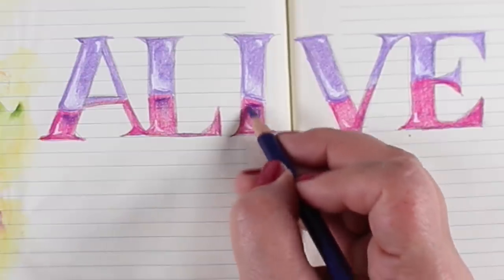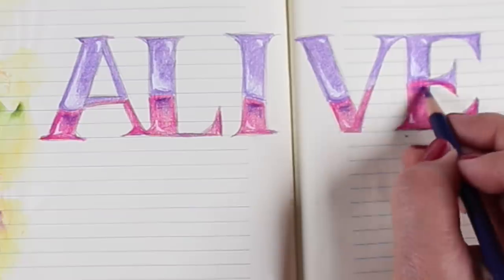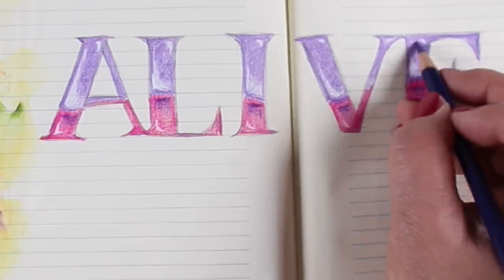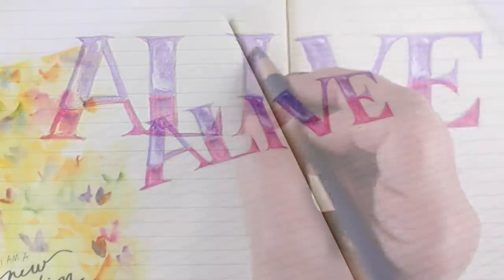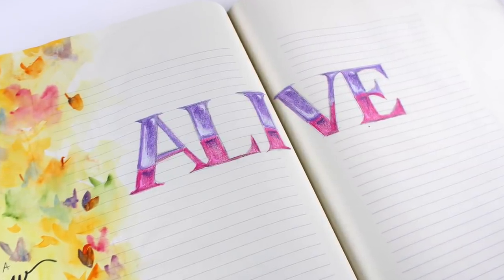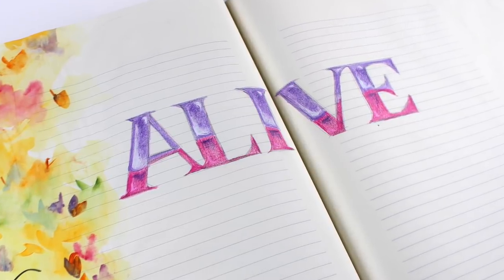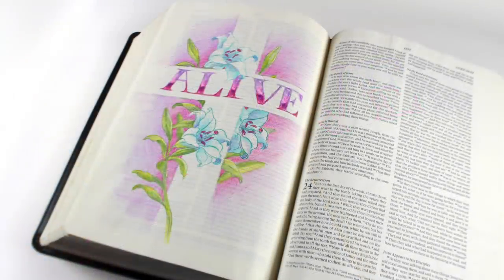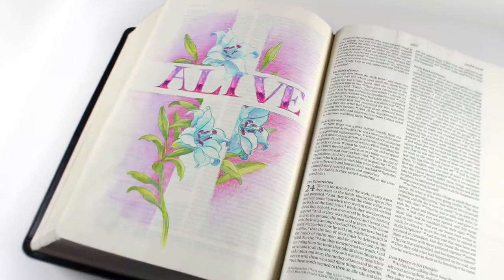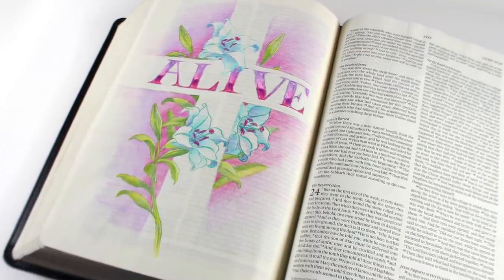I went in with a darker purple pencil as well. You could barely see it in the bible journaling page but you can see it much more clearly here — adding that little contrast creates that glassy look for a piece of text. So there you go, my little typography lesson, and there is again the bible journaling page.